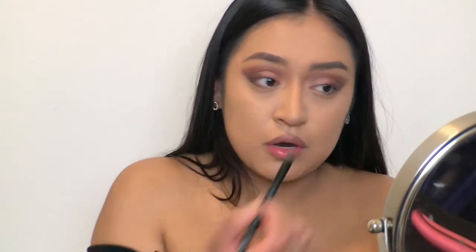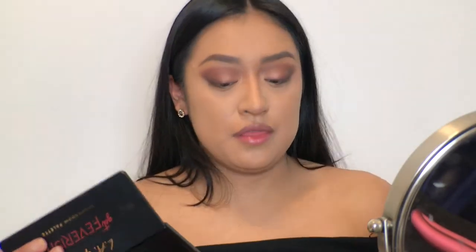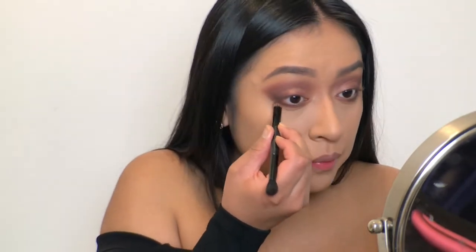Now I'm going to use a smaller, more dense brush for under my eyes. I'm going to be using the same three colors I initially started with, and then I'll smoke it out with the Espresso color. Basically, I'm going to go in with every color I used on my top lid, making sure I'm connecting all those colors at the end for a smooth, smoky transition.